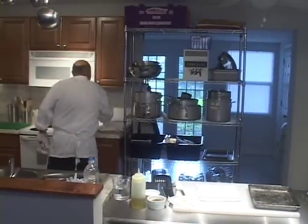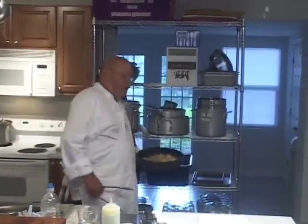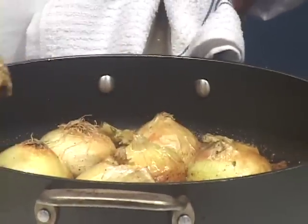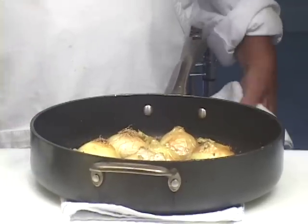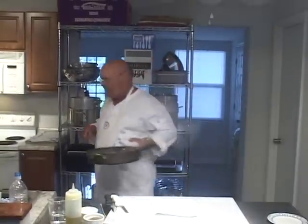We'll sauté them for a couple of minutes — I'll fast forward — then we'll come back and when you can see how brown they are, we'll pop them in the oven. It's been about three or four minutes. They've been sautéing, they look good and ready for the oven. See how we got a little brown there? Not overly brown. Now I'm going to put a splash of water in there — two or three ounces — enough to keep it nice and moist. I'm going to pop this in a 300–325 degree oven until they're tender enough to eat.